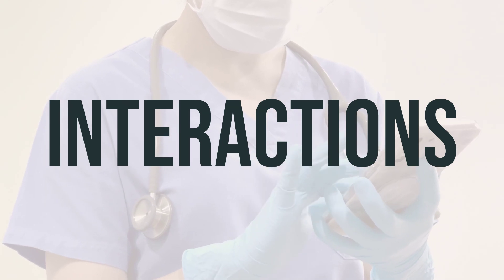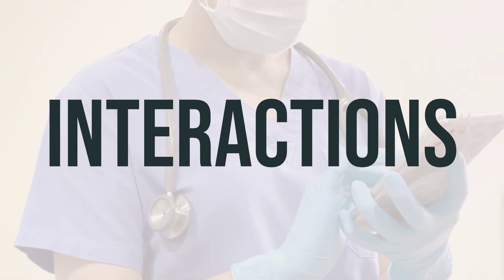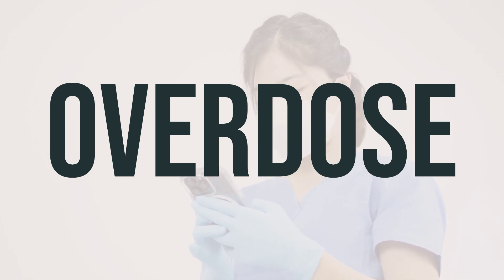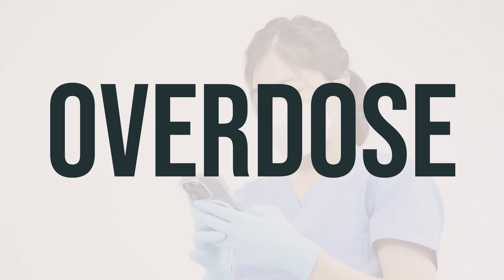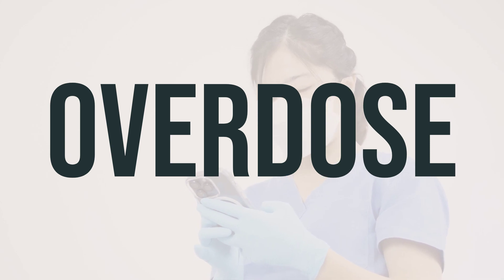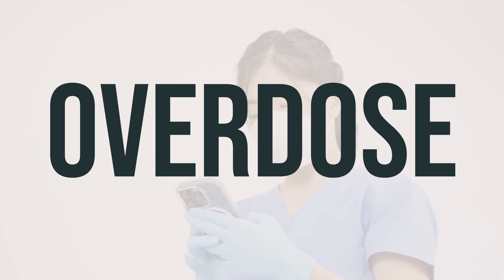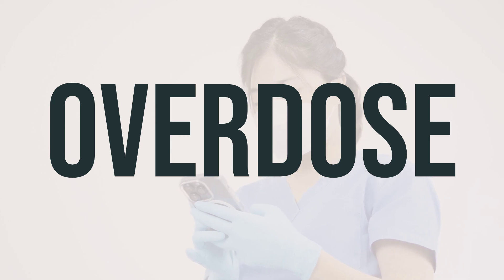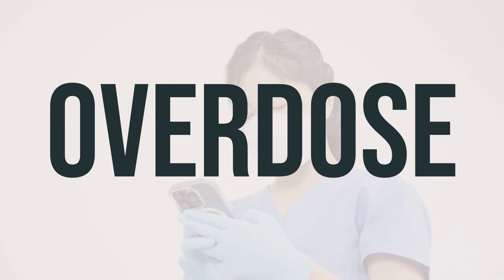When using timolol maleate drops, it's important to consult with your doctor or pharmacist about any potential interactions with other medications you may be taking. If timolol maleate drops are swallowed, they can be harmful. If an overdose occurs and serious symptoms such as passing out or trouble breathing are observed, seek immediate medical attention by calling 911 or a poison control center. In the United States, residents can call 1-800-222-1222. Symptoms of overdose may include trouble breathing or a slow or irregular heartbeat.